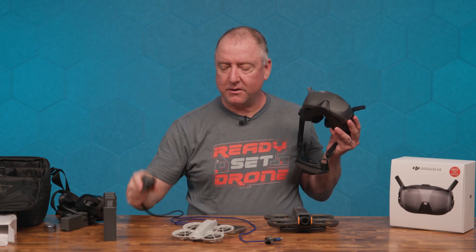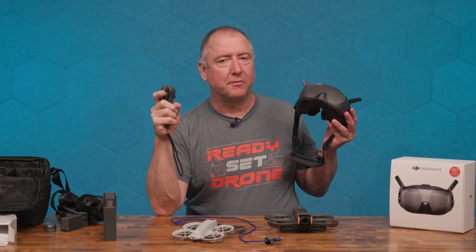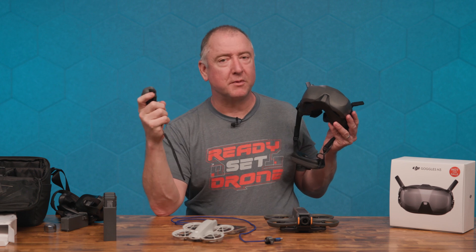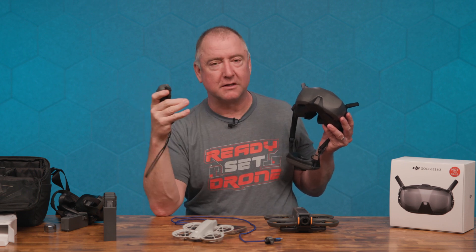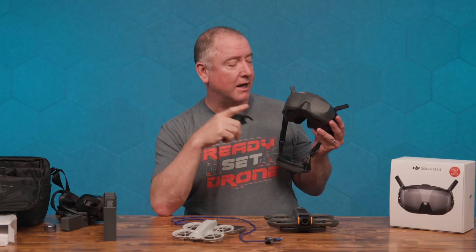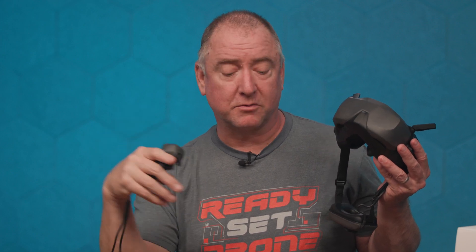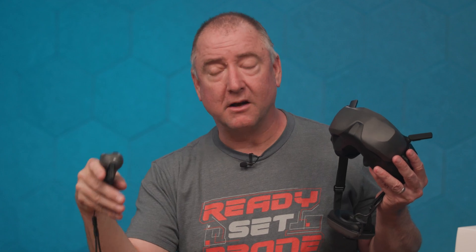These goggles look really good. This was just a video to unbox the Goggles N3 and make sure we could get them to work with both the Neo and the Avada 2 — which they do. If you want to get into flying FPV, this kit with the Goggles N3, the Neo, and the Motion Controller 3 is a great way to start because the price is unbeatable for digital FPV, especially the high quality you get. It's not your ending point for freestyle or cinematic work, but it's a really great starting point, and they'll likely make these compatible with upcoming DJI drones too.